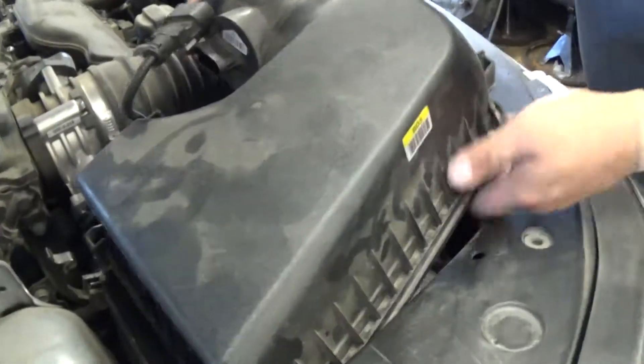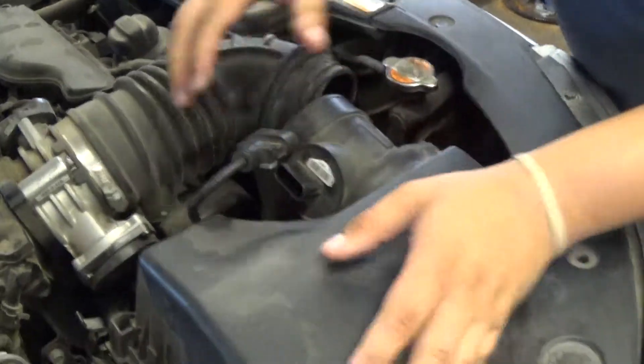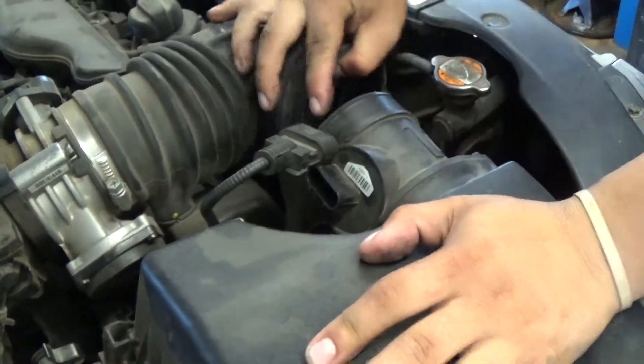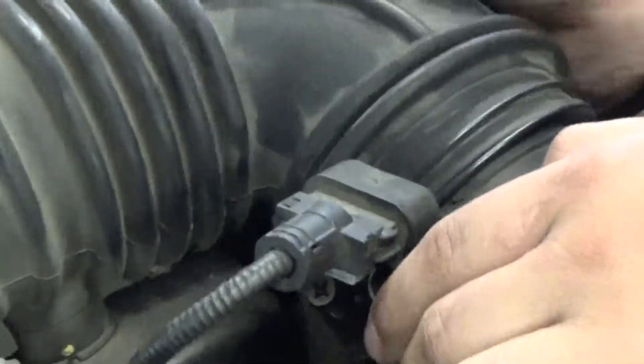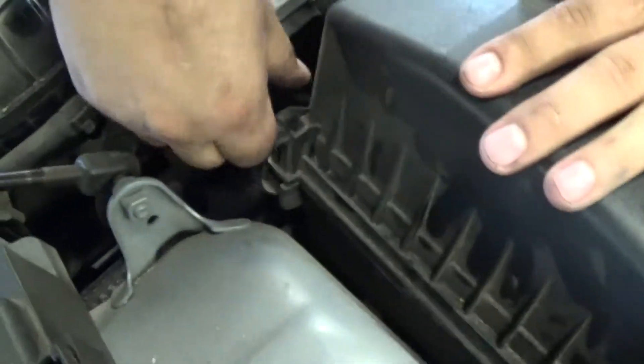We're going to set the top of the breather box back on. Make sure you get that hose out of the way. Line the hose back on there with the breather box and the breather tube. Plug your mass air flow back in. Make sure everything is sitting the way you need it to be so that when you clip these on, nothing goes on sideways or obstructs the seal.